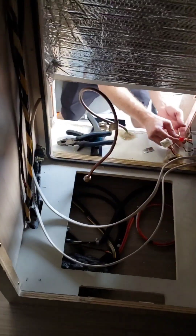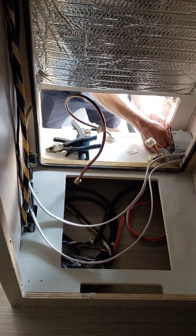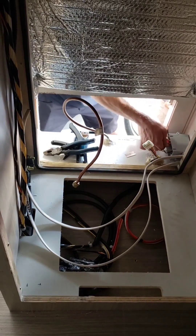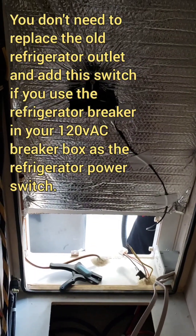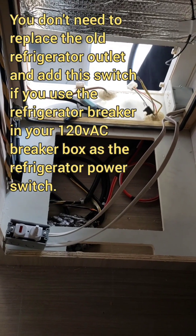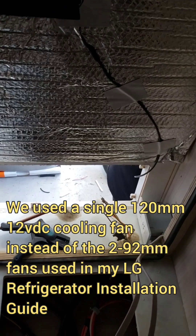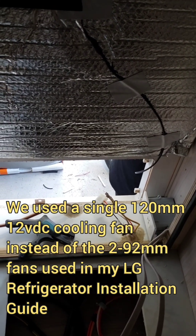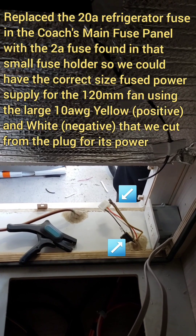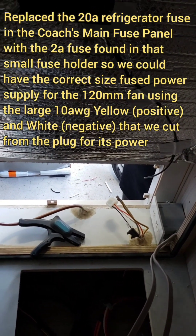The refrigerator is going to be sitting up, so it will be out of the way and easy to use. We have our switch and refrigerator outlet installed. We just installed our fan and we're going to hook it up to the white and yellow main 12-volt power supply that's fed by the fuse panel. Then we'll be ready to put the refrigerator in.